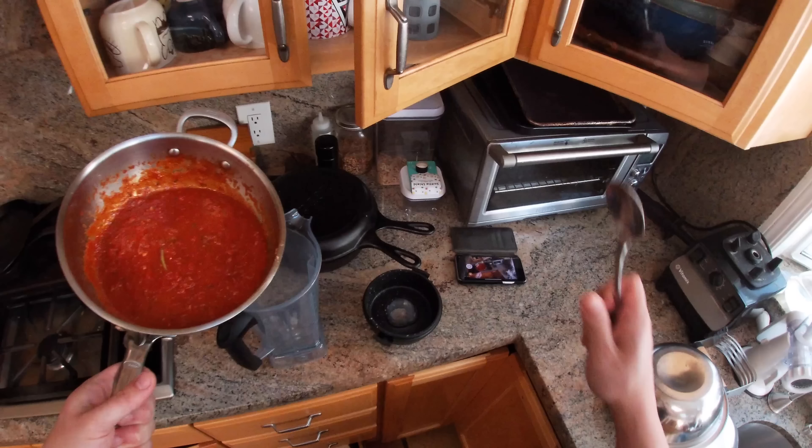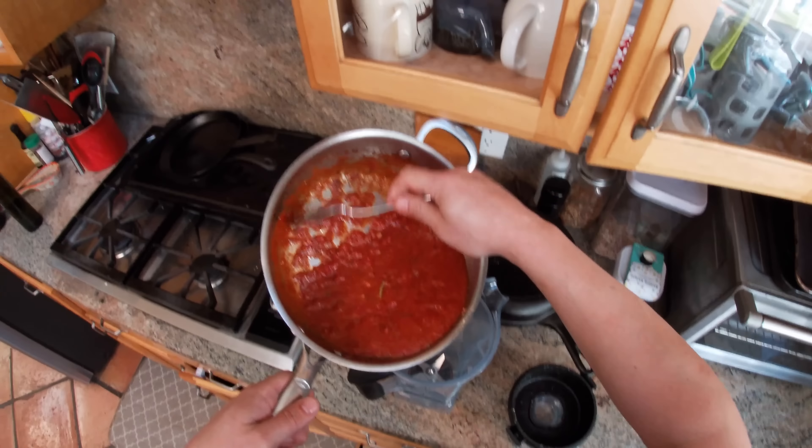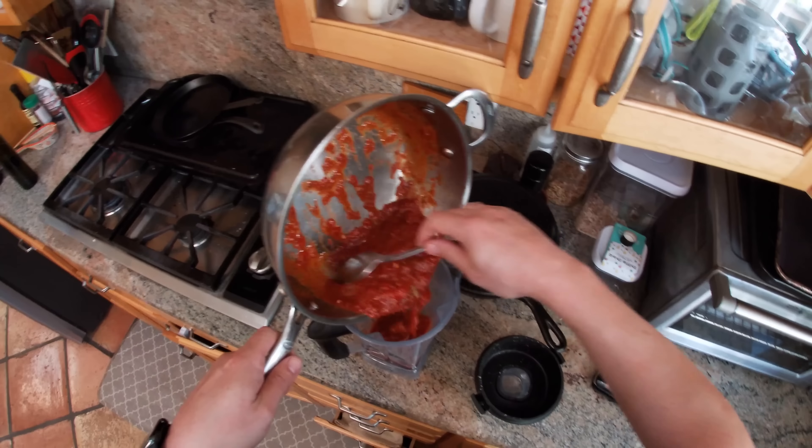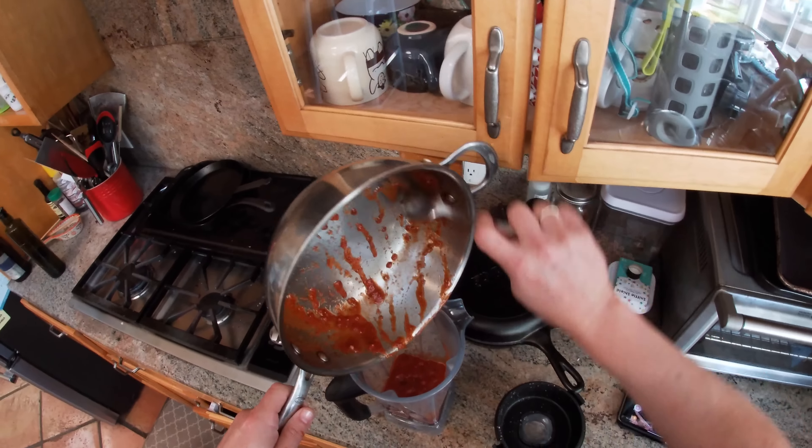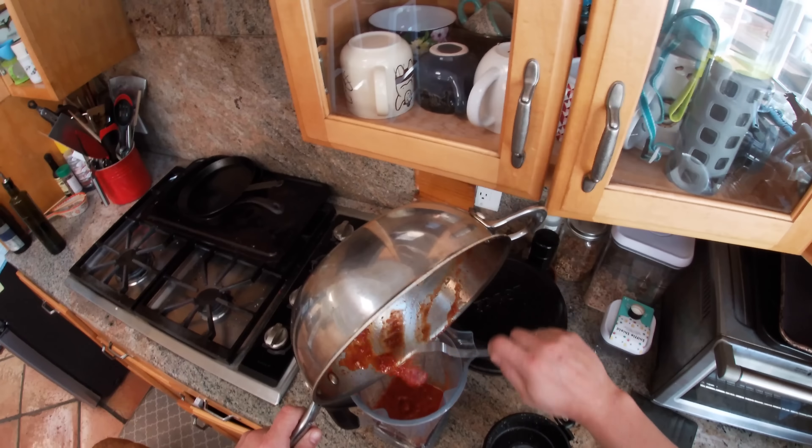So it's almost like a hot gazpacho — a gazpacho is really an olive oil and bread soup flavored with tomatoes. Traditional Spanish gazpacho, like Andalusian gazpacho, is thickened with bread and emulsified with olive oil. So that's what we're going to do here, and you'll see it's going to get a really nice creamy texture.